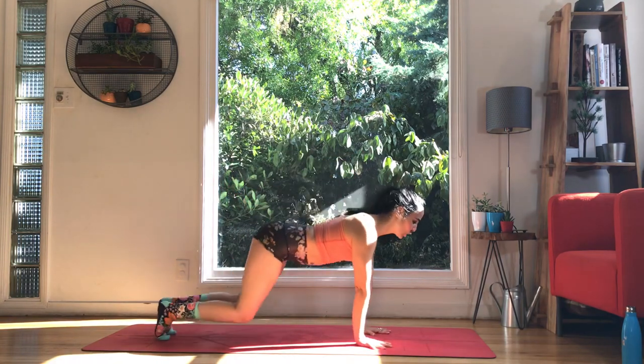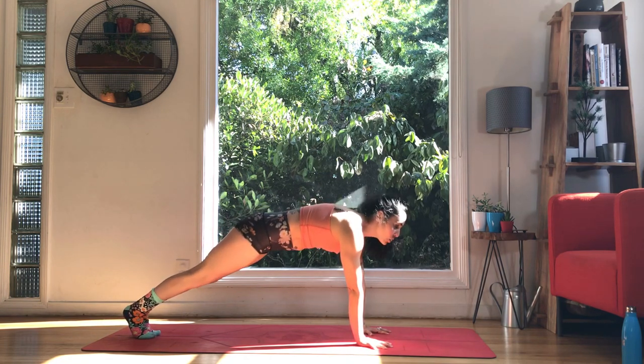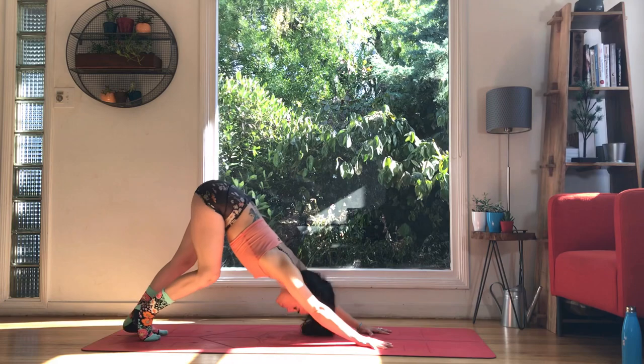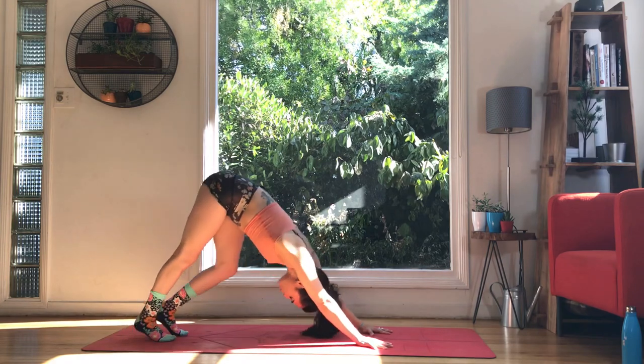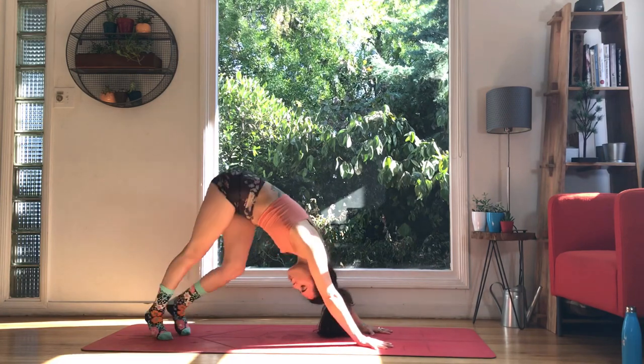Drop the shoulders down strongly. Spread the fingers, tuck the tail, firm the quads, firm the belly. And then let's lift the tailbone — downward facing dog. Pedal, bend one knee, bend the other knee, twist the hips side to side. Rotating the knee under the body. We can pick up one set of toes, push them into the heels, press your chest back. You can bend the knees, straighten, try the other one, bend, straighten, shift.